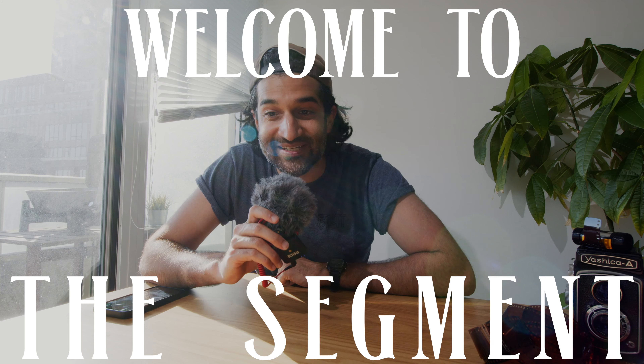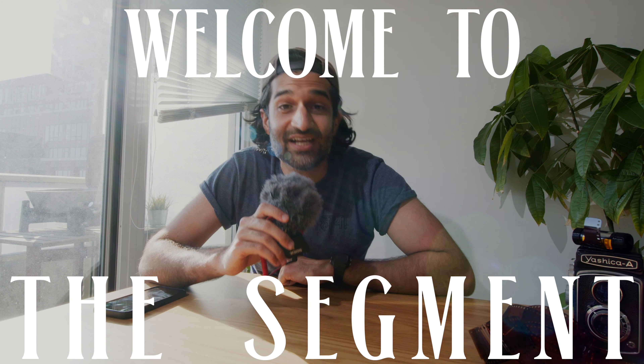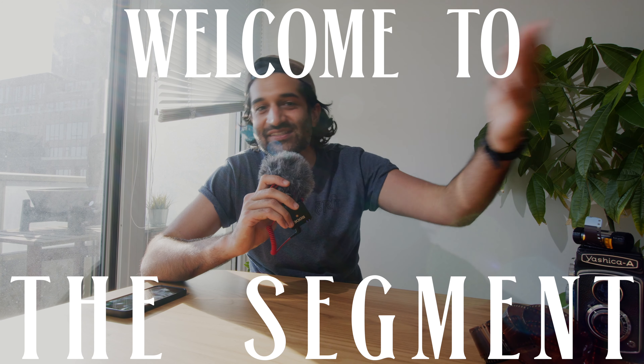Hi, welcome to the segment. This segment is at the end of every video I make, and I'll be telling you something cool that I've seen or watched or heard or been a part of since the last video. This week I saw a cool bit of graphic design — I love a good bit of graphic design — and I noticed something cool. Two things, actually.